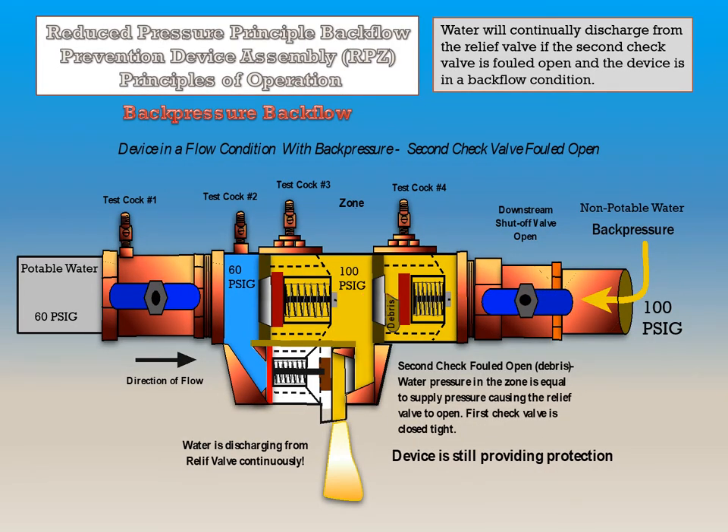This device is in a flow condition with back pressure, and the second check valve is fouled open, but the first check valve is closed tight. Water will continually discharge from the relief valve because water pressure in the zone is equal to supply pressure, causing the relief valve to stay open. This device is still providing protection since the first check valve is closed tight.